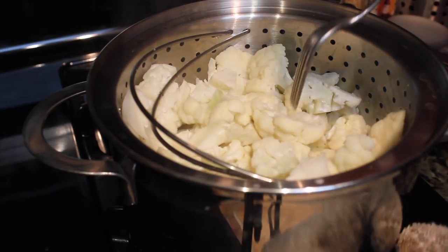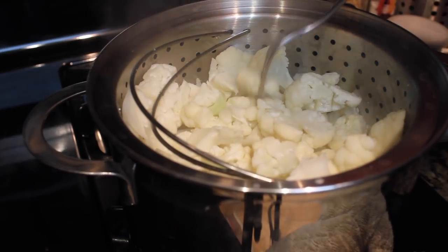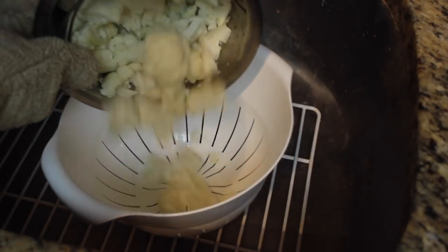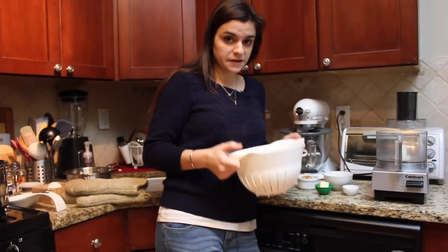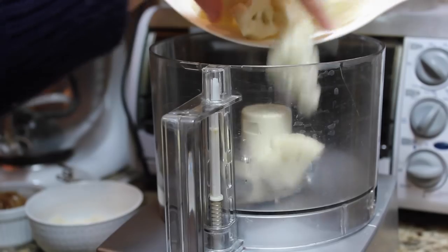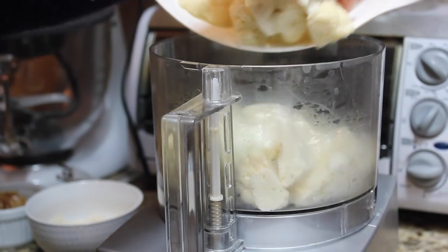Okay, so it's been about 10 minutes and you want your cauliflower to be about fork tender. Once it's done, just drain it in a colander and we'll be ready to puree. Alright, so we've got our cauliflower and all we're going to do is put the cauliflower into the bowl of a food processor.